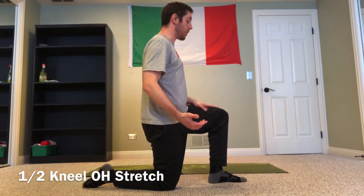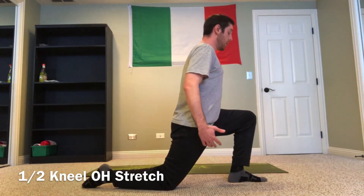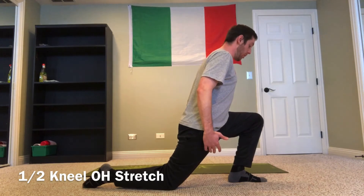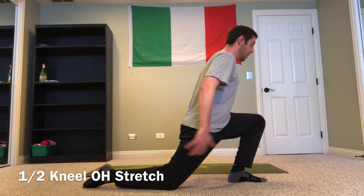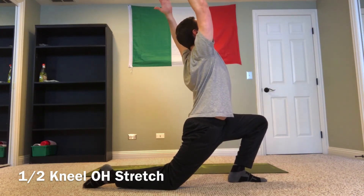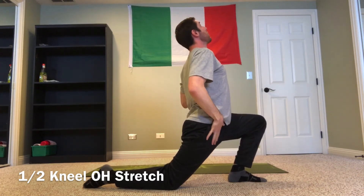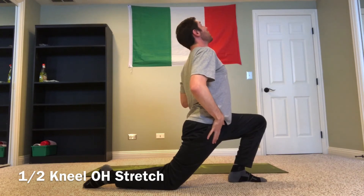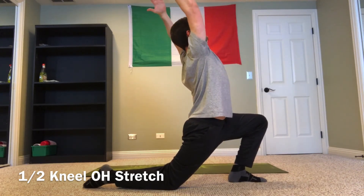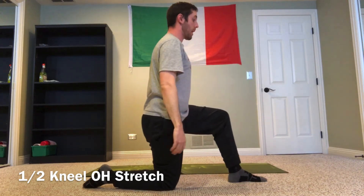From here, scoot your foot a little bit further forward and reach your belt buckle forward as you drive your front knee over the toe. Then add in a good overhead reach. You should feel some thoracic mobility happening as you extend, and definitely some tension and stretching in that anterior quad and hip flexor region. Go as far back as you feel you can handle while maintaining good balance, then come right back in.